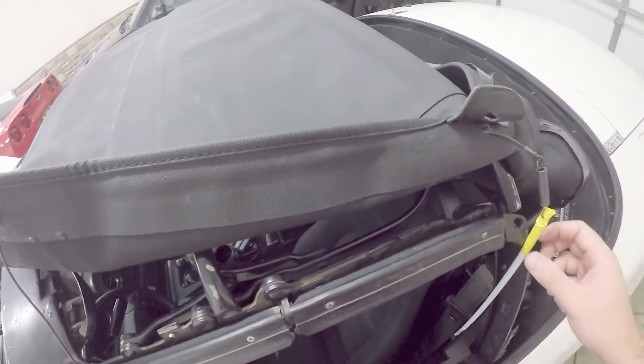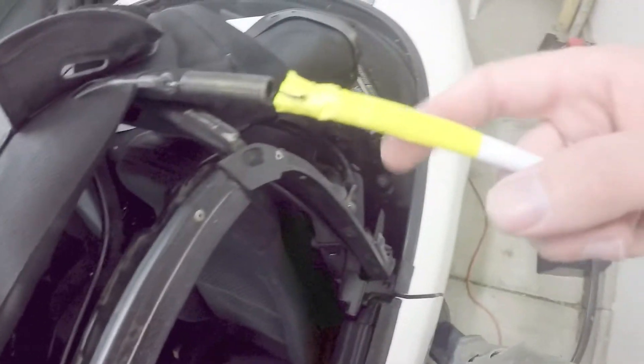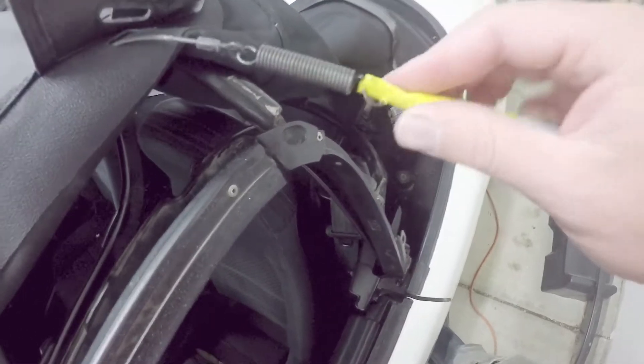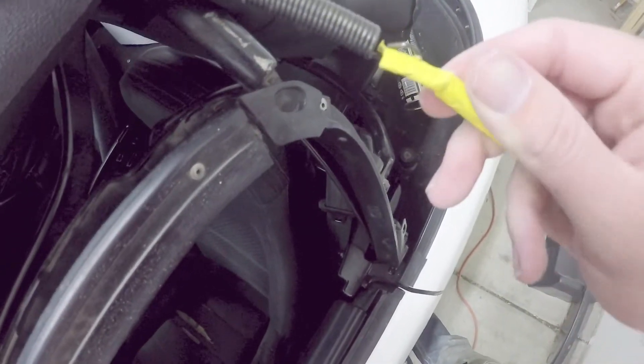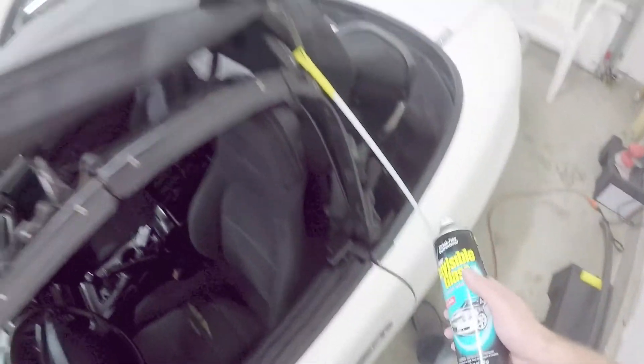Then I took some masking tape — it can't be too thick, just a couple layers — and made myself a tab on the end. Poke a hole through it and loop the spring through it. Then I sprayed the whole thing with glass cleaner and fed it through, and it came right out. That's how you do it.